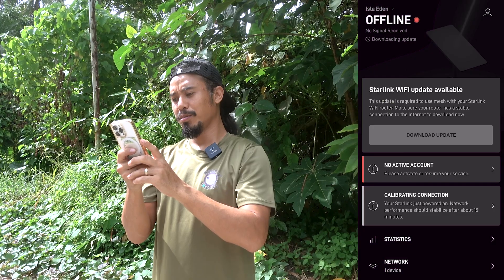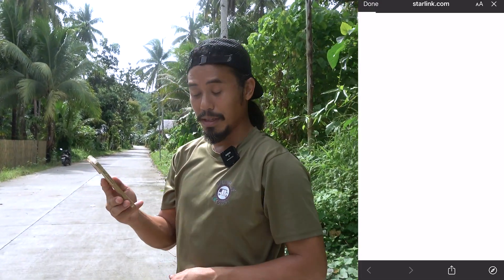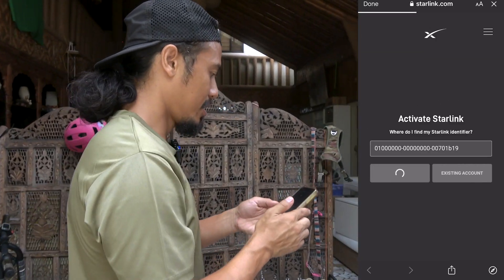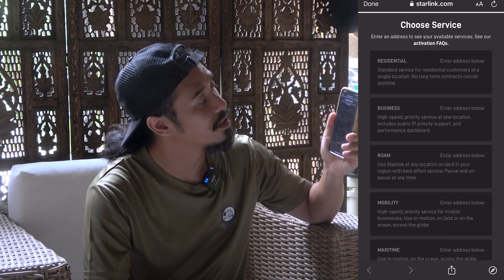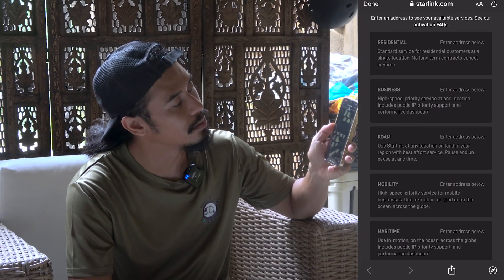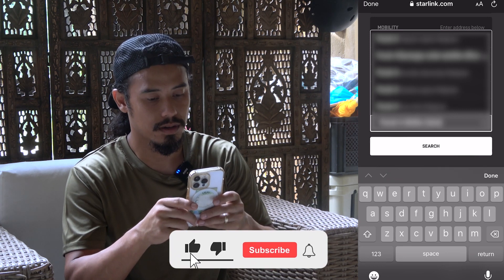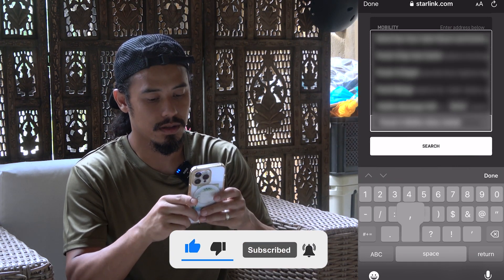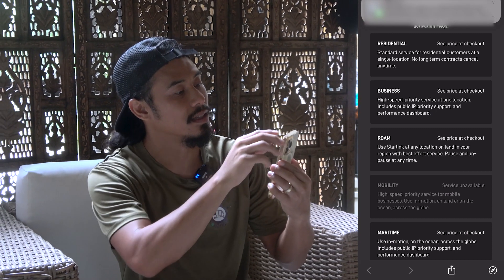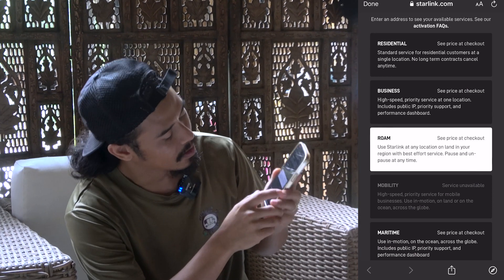Please activate or resume service — let's activate our account now. Activate Starlink. It takes me to the website, and that's why you need Wi-Fi. Let's go new account. You have residential, business, roam, mobility, and maritime. I'm going to choose roam. Here in town we don't have specific address numbers, so we just put in our local address area and it pulls up. I chose the closest address to here, which is right down the street. Roam is where I'm going to choose, and then continue.